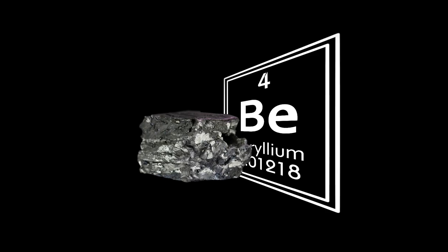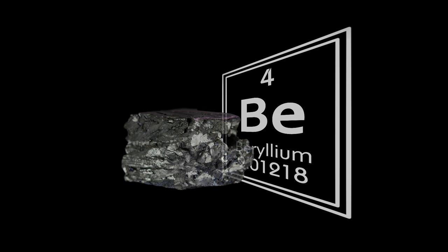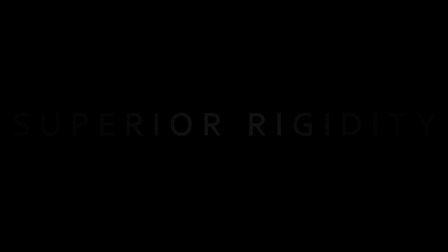Beryllium is an element on the periodic table. If we go back to chemistry class in high school, it's element number four. It's a very unique metal with some great mechanical and thermal properties that makes it ideal for many different high-tech applications.